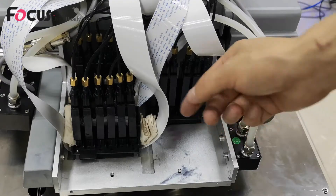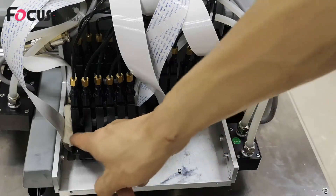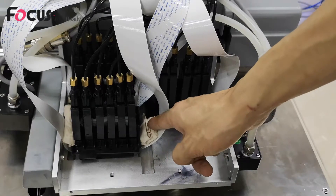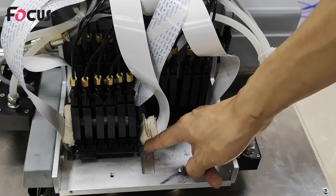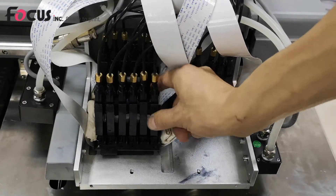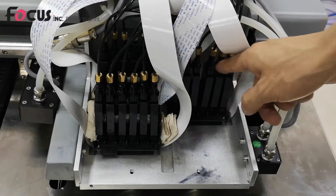For safety, place paper on both sides of the printer at the print head cable position to protect against ink dropping onto the cable and into the connection port, which could cause print head damage. Load all the other color ink dampers the same way.